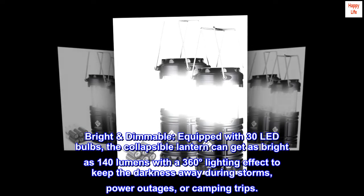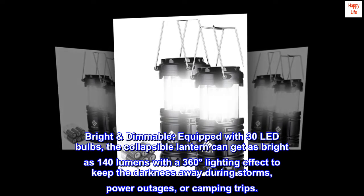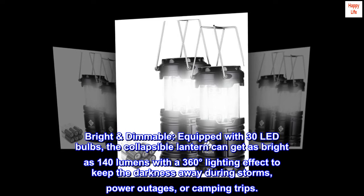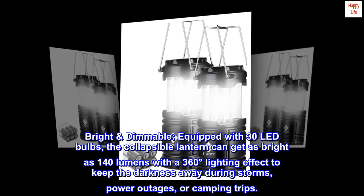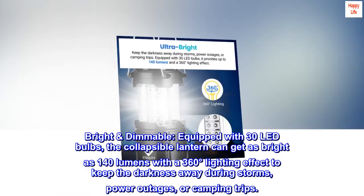Bright and dimmable. Equipped with 30 LED bulbs, the collapsible lantern can get as bright as 140 lumens with a 360-degree lighting effect to keep the darkness away during storms, power outages, or camping trips.